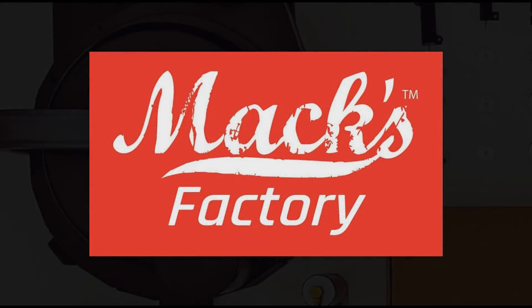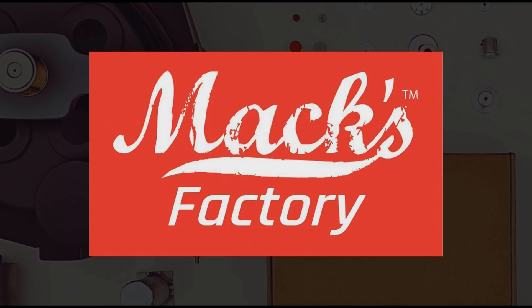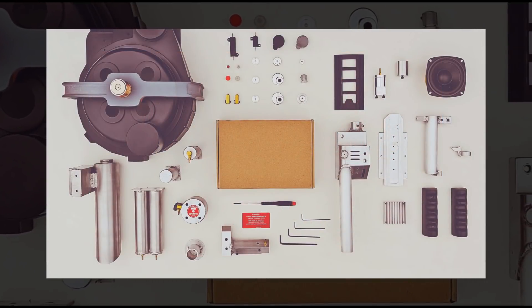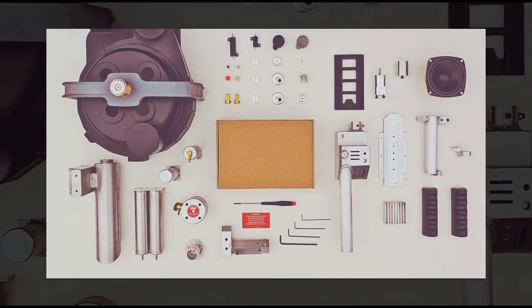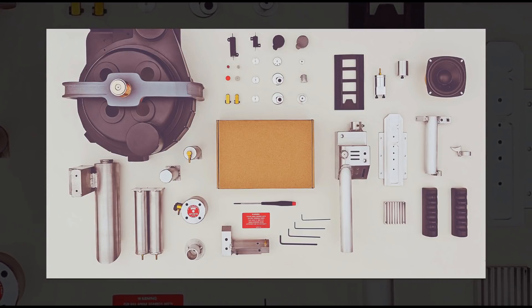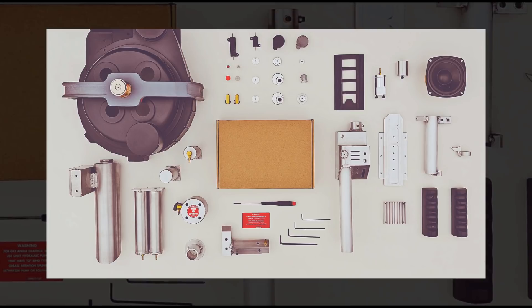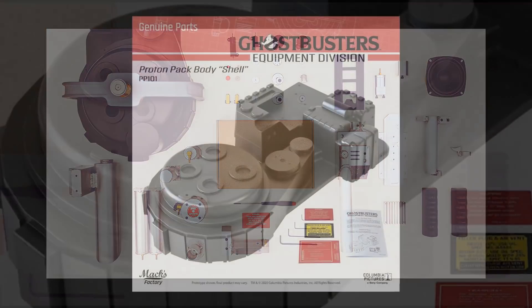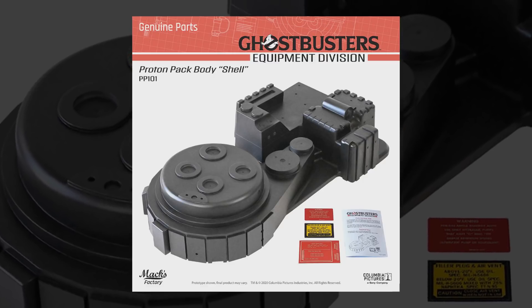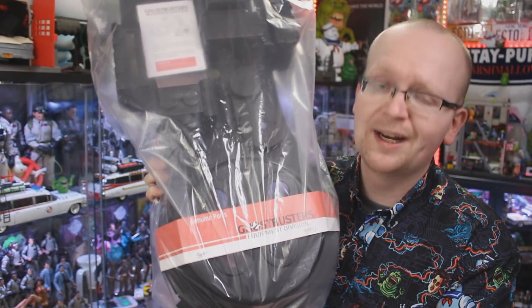Hey everybody, Jason here of GhostbustersNews.com. Back in October it was revealed that Max Factory would be releasing an entire line of definitive Ghostbusters proton pack parts, painstakingly captured from the original hero props straight from the Sony Pictures Entertainment Archives. Now after months of waiting, the very first proton pack part from Max Factory is finding its way into fans' hands — and the first part is a big one: the proton pack body kit, or as we typically call it, the proton pack shell. Check out what just arrived at the Ghostbusters News headquarters.